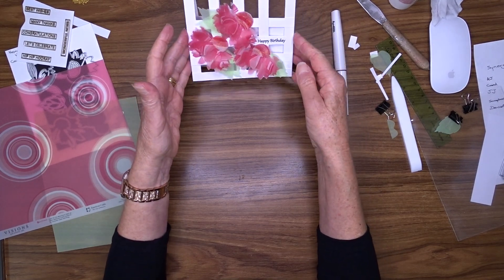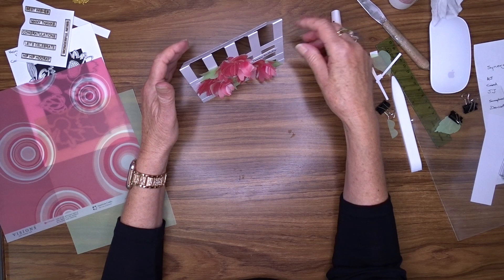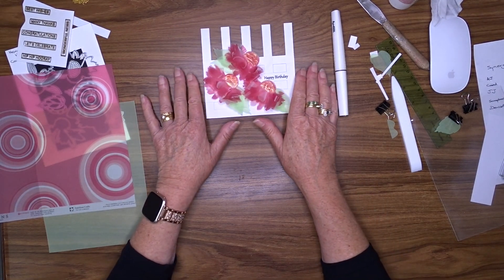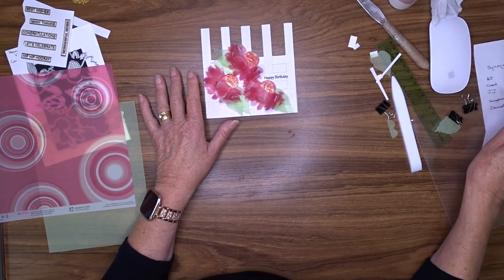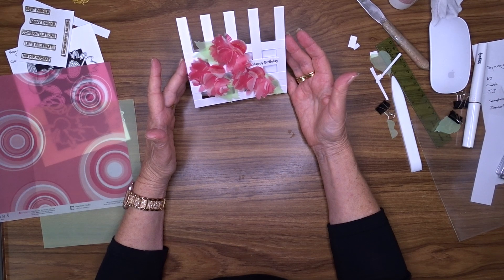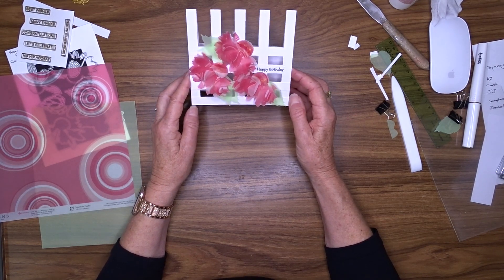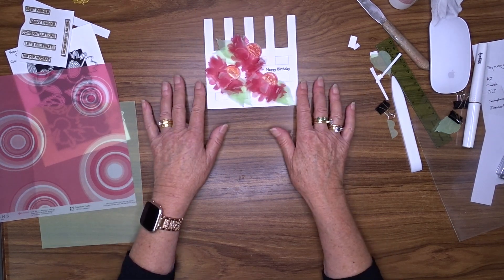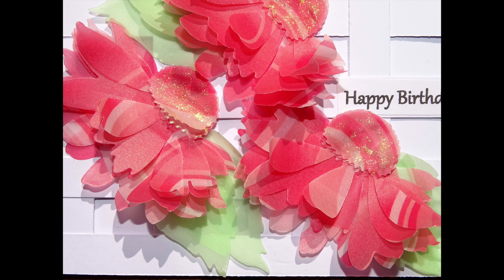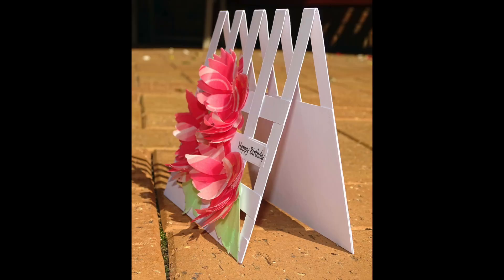So there we go — very pretty, a nice open card and it stands up on its own, holds its own weight. As I say, you probably wouldn't want to use anything less than 300gsm card stock for that. So that's my card for today — I hope you've enjoyed the video. I saw a similar one on Pinterest and I've just adapted it a little bit, and I'm very happy with it. Now all I have to do is find someone to give it to for a birthday — I've got a sister having a birthday next week so perhaps she'll be the lucky recipient. Thank you for joining me, and if you're already a subscriber thank you very much, and if you're not I'd love it if you would subscribe. Thanks for being here and I hope you can join me for my next video. Bye!